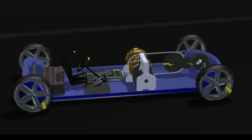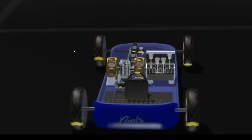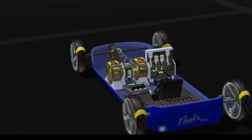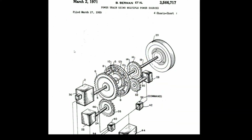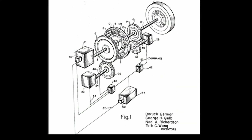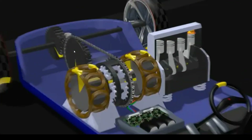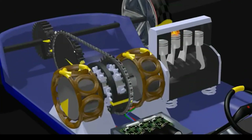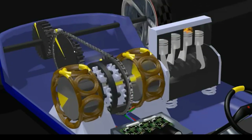Partly just to fool around with some 3D modeling software, but also to explain the workings of Toyota's hybrid drive. Which isn't really Toyota's by the way. The patent was filed in 1969 by four Californian engineers. Still, I think it's a beautiful piece of engineering. It's bold, it's elegant, it's a true invention. It just deserves to be explained.